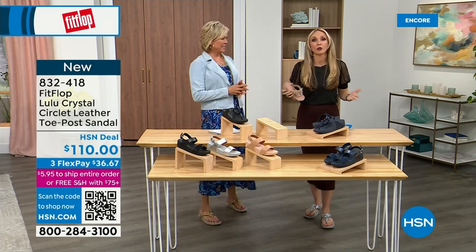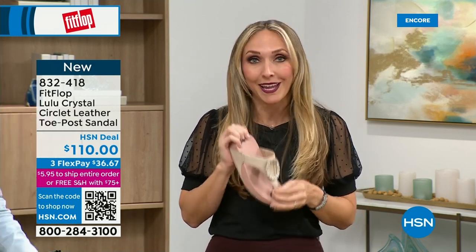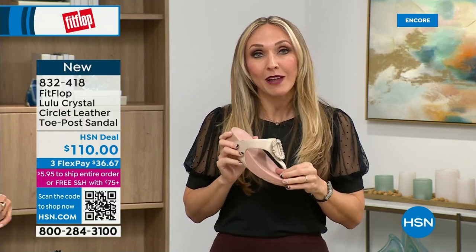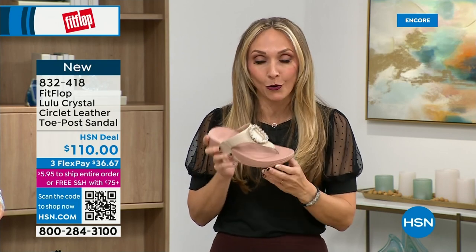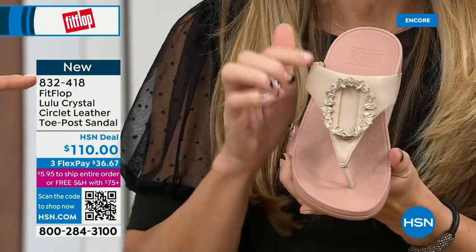We don't drink enough water. We're cramming our feet into shoes that we shouldn't, and then after years of doing that, we pay. The nice thing is now you don't have to sacrifice support and foot health for fashion anymore. This embellishment on this shoe — this is all leather. I can always tell your favorite colors. They're all so pretty, and you guys all love these.